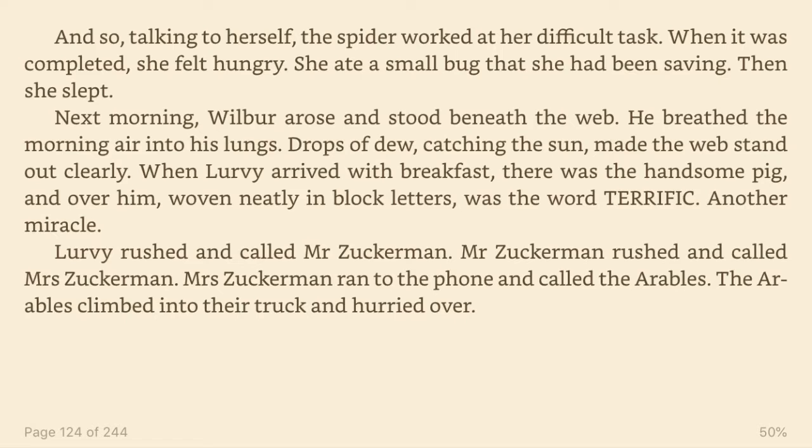Drops of dew catching the sun made the web stand out clearly. When Lurvie arrived with breakfast, there was the handsome pig, and over him, woven neatly in block letters, was the word TERRIFIC. Another miracle. Lurvie rushed and called Mr. Zuckerman.